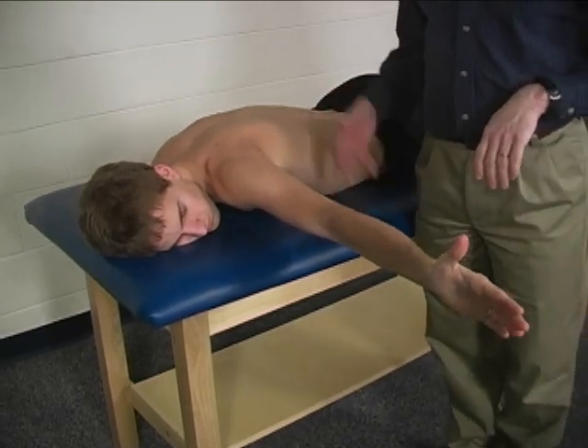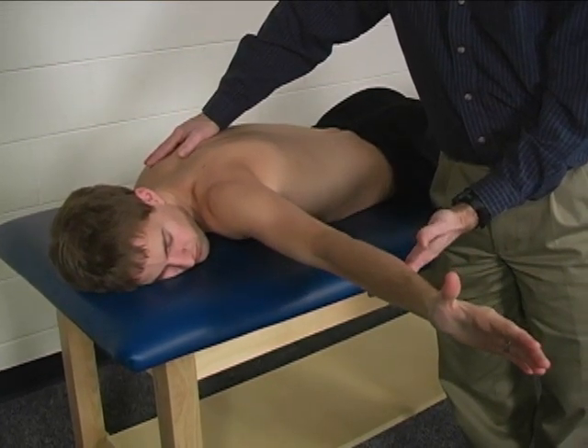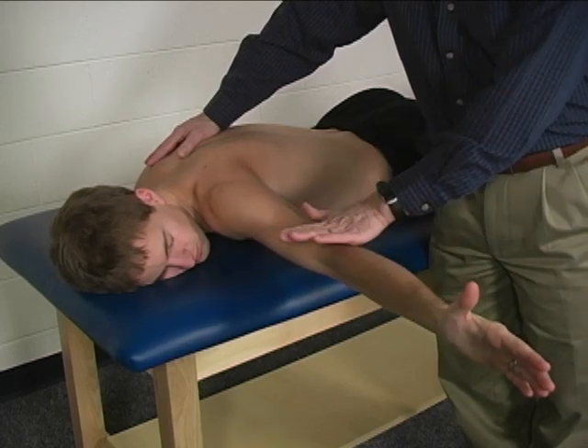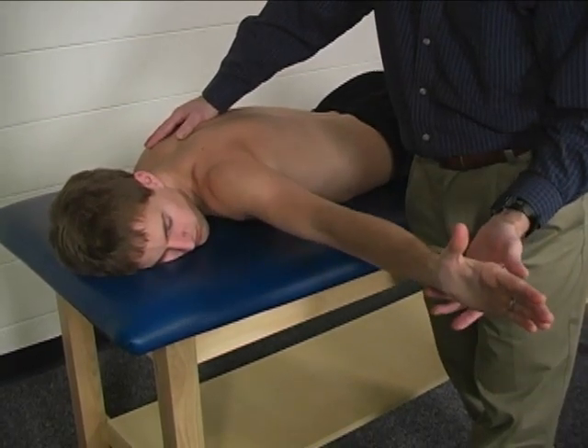Stabilization is provided by the table, and also stabilize the contralateral scapula. Once they're in this position, you can apply the resistance, which is applied to the distal forearm or to the distal humerus, and the resistance is applied in a straight anterior direction.